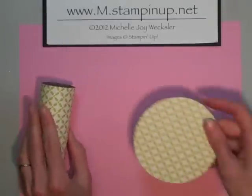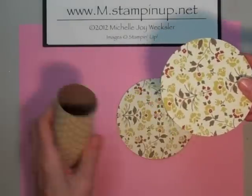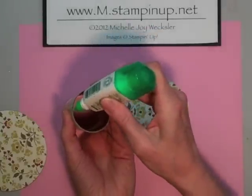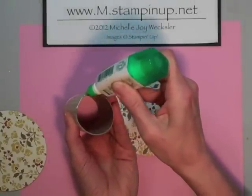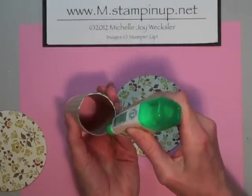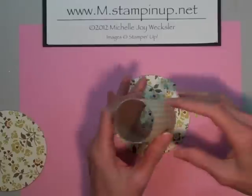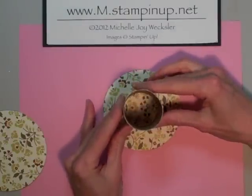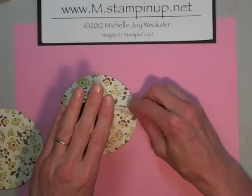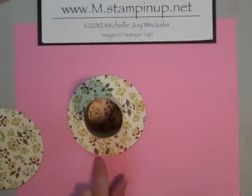Now we have the inside of our spool and also our two ends. This is going to be the top and this is going to be the bottom. I want to apply glue around the perimeter at the end of my toilet paper roll, and you want to be relatively generous so that it sticks down. You could also do this with hot glue. I find the Tombow works just fine. Then do your best to center this into the middle of that circle. If you're concerned about glue seeping out over the edges, you can just take a little q-tip and pick up that extra glue to clean up the edges so it's not all sticky.